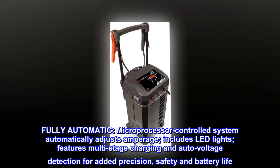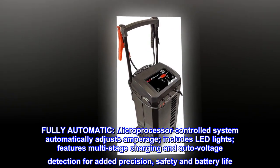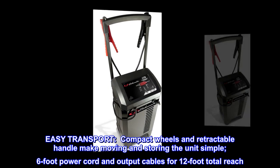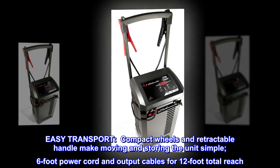Automatically adjusts amperage. Includes LED lights. Features multi-stage charging and auto voltage detection for added precision, safety, and battery life. Easy transport: compact wheels and retractable handle make moving and storing the unit simple.